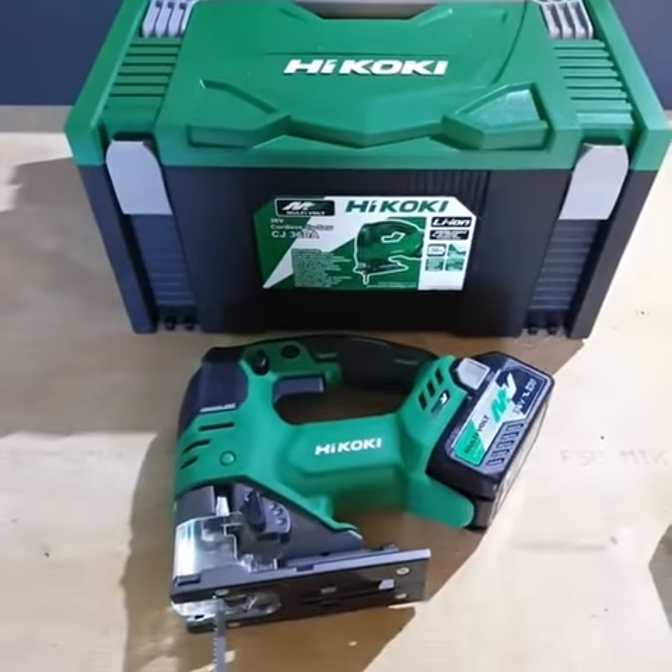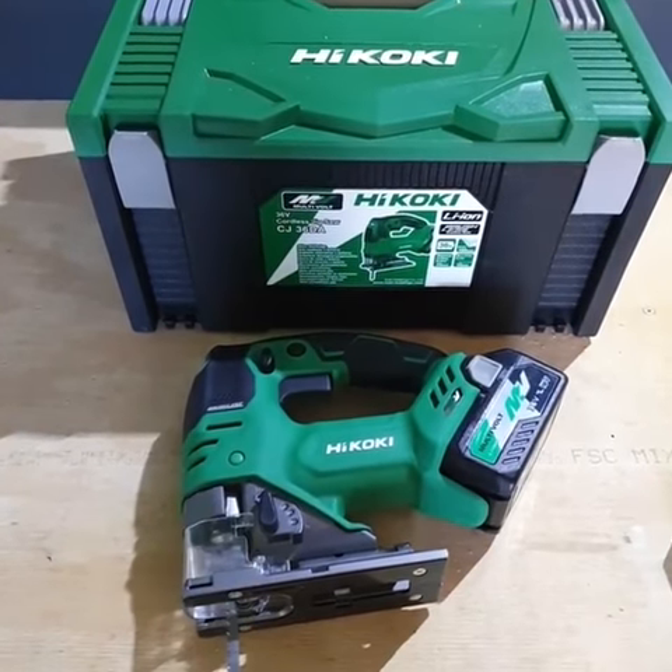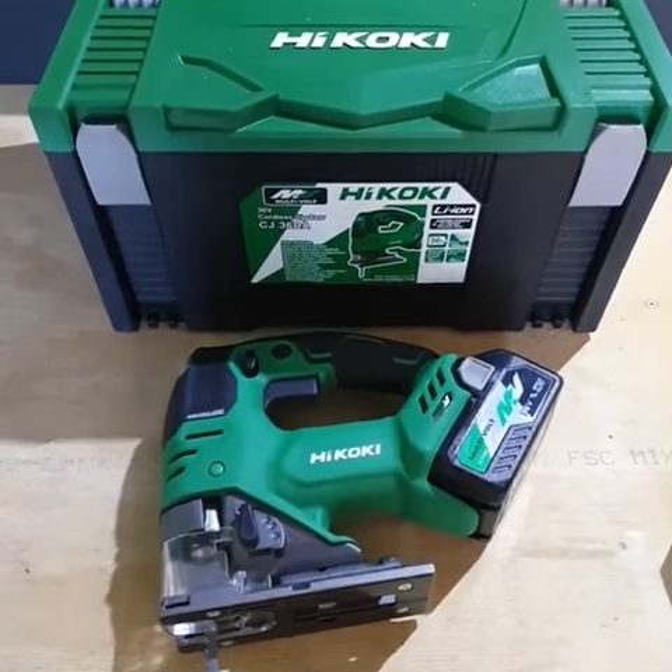Look guys, I'll be testing this on the job site, so keep up to date with my stories and my feed. I'll be testing this tool out, showing you guys what Ikoki's D-Handle Jigsaw is all about.